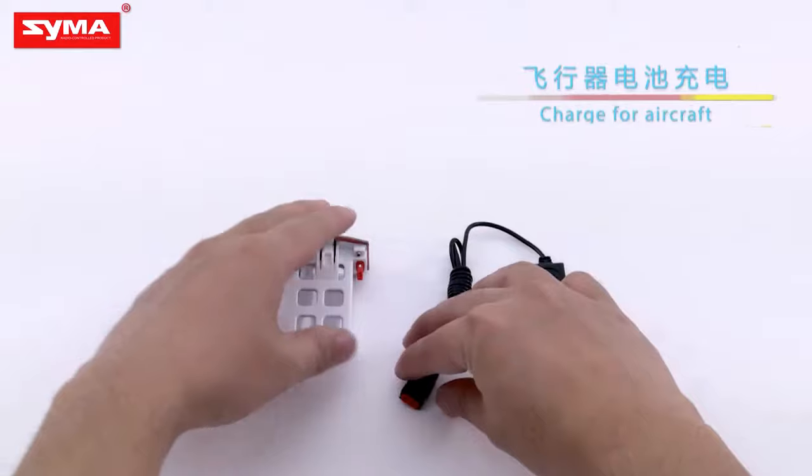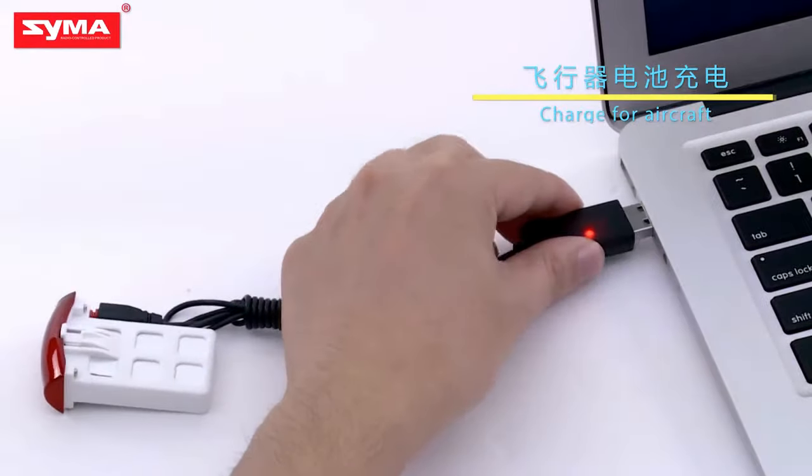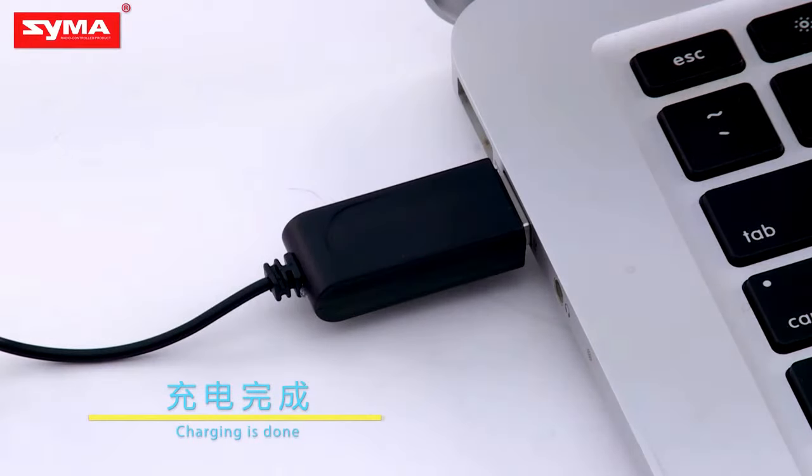When the aircraft's battery power is low, use the charging cable and connect to the computer port for charging. When the indicator goes off, it means charging is finished.